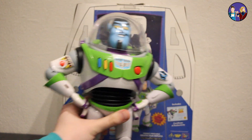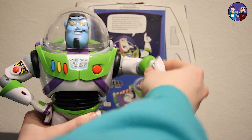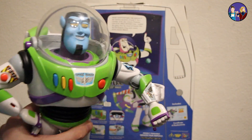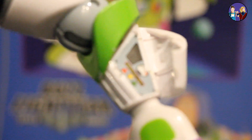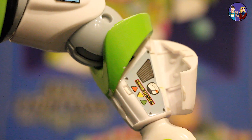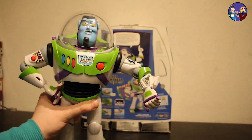Something that Warp also still has, that I always find very important to keep, is of course his wrist communicator, even though this one is a bit more loose. But as you can see, Warp can also still make his report to Starkman, even though he never did. The sticker is still all good, so B-Customs definitely nailed that part by not taking it off.